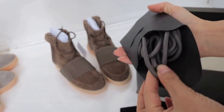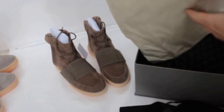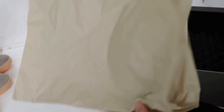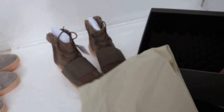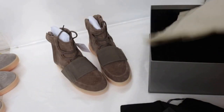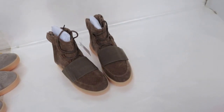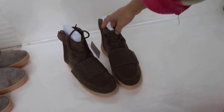You can look at it here. You can see the tissue paper — this one is for the box. Let's see the shoe detail.